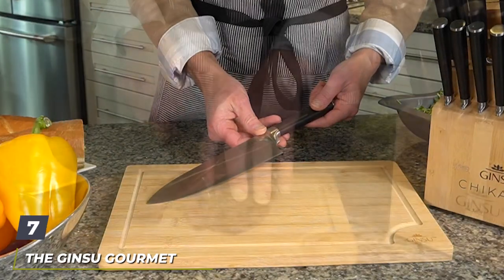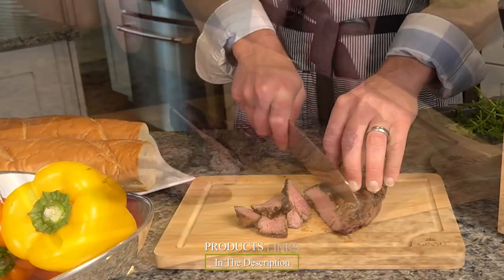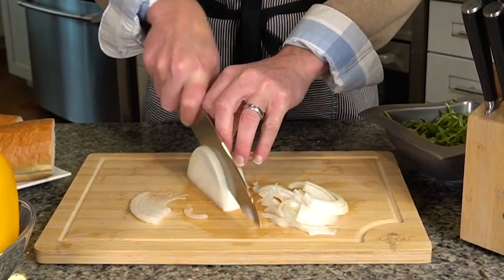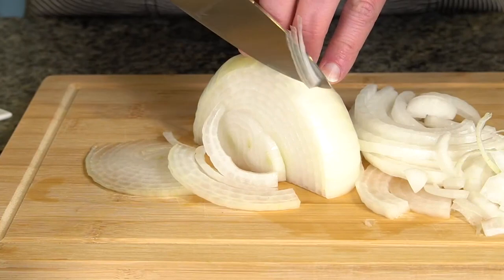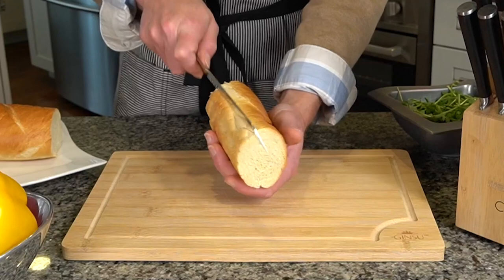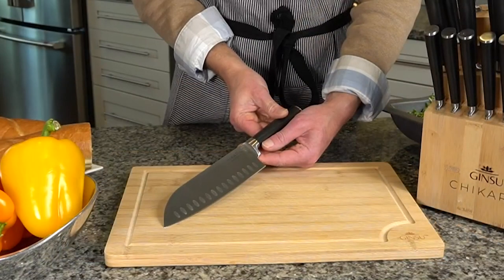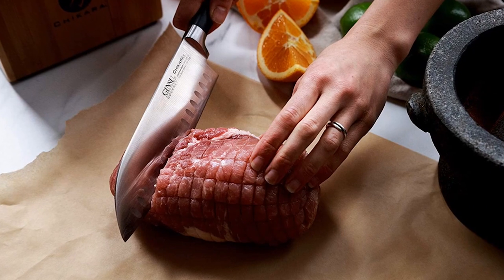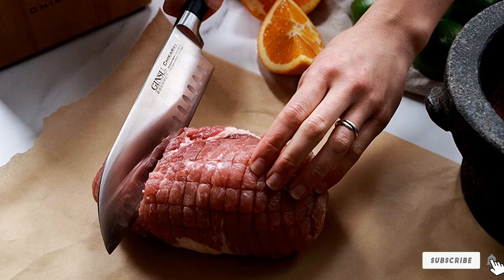Moving on to number seven — the Jinsu Gourmet Chikara Series 8-Piece Kitchen Knife Set. This premium set by Jinsu will cost just a few dollars less than a hundred, but the quality definitely makes it worth a lot more than that. You get five essential knives, a sharpening tool, a pair of scissors, and a block. What makes these different is the Japanese-style round handles that allow you to cut through anything edible with precision. These full-tang knives ensure durability, balance, and control. The storage block is made from bamboo wood and would look great on any countertop.